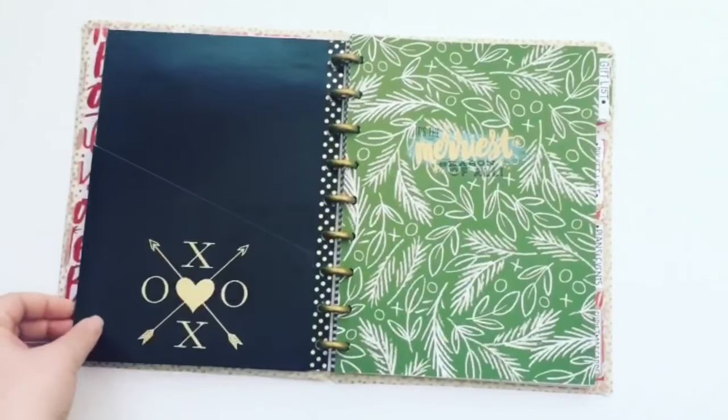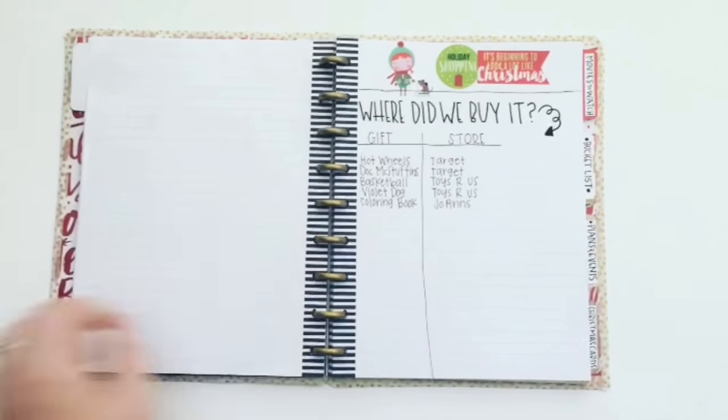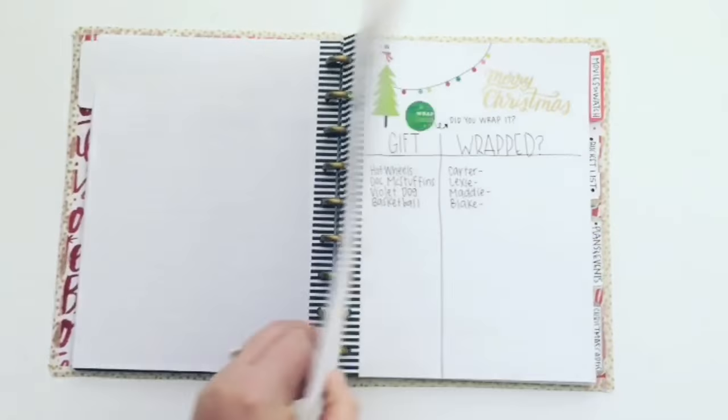The first section is my gift section. In this section, I will keep track of our gift budget, gifts we purchase, when the gifts were wrapped and what kind of paper they were wrapped in.